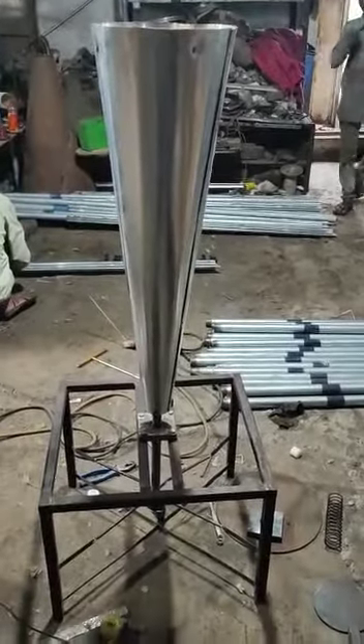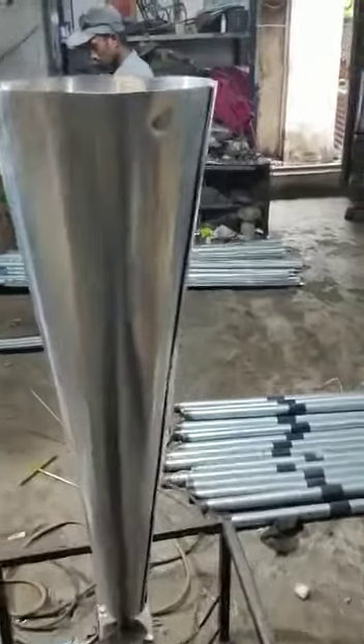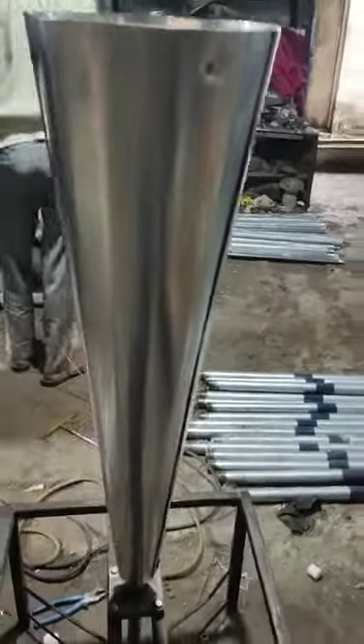Here we are going to demonstrate the vertex wind turbine. The main components of our project are a conical shape made up of aluminum sheet, and here you can see a shaft rod in the center which helps to rotate the vertical blade.